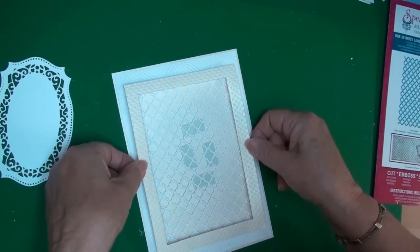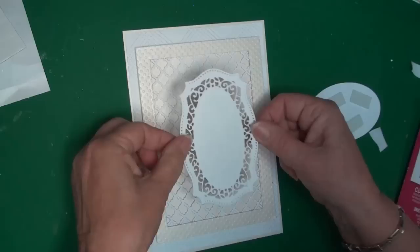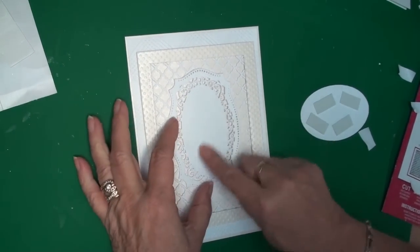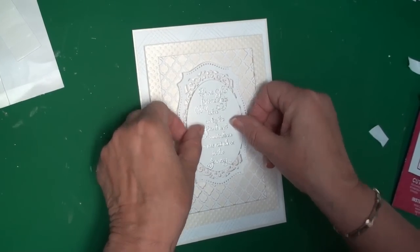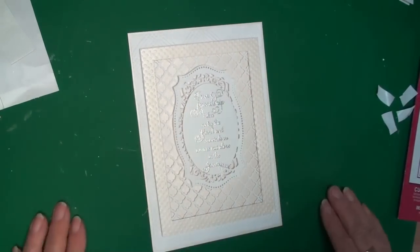That's going to sit along there. I'm going to add in the panel that holds the sentiment. I've added foam pads to the sentiment panel and that's going to sit in there. And now I'm ready to start dressing the card.